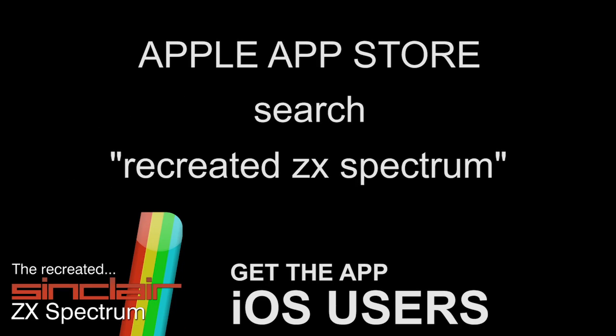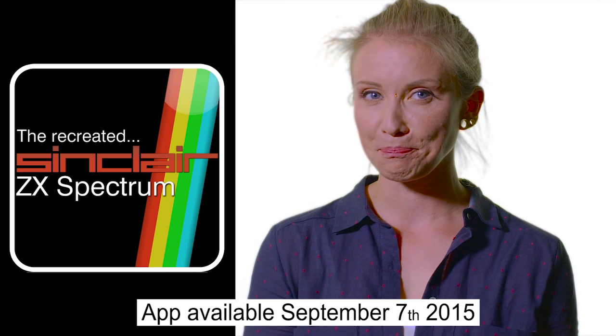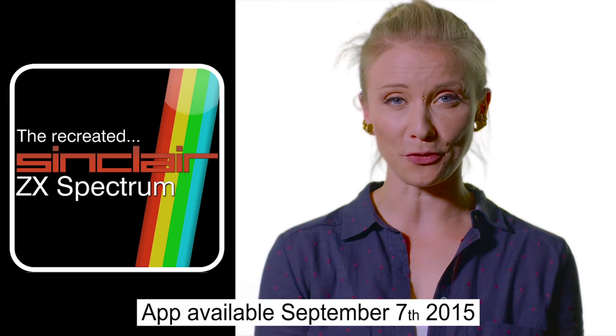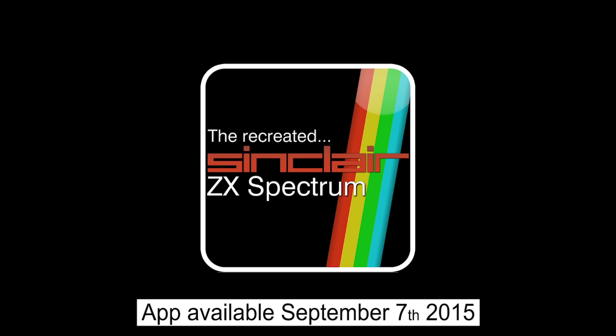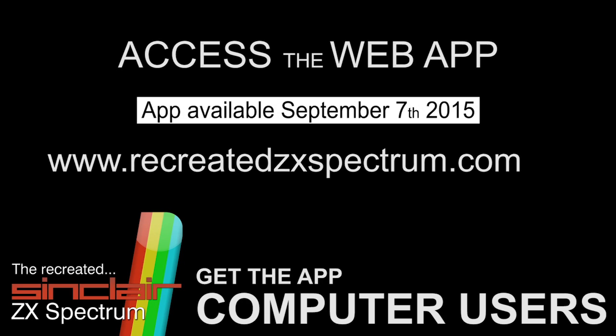Let's start with phones and tablets. For iOS users, simply go to the Apple App Store and search for 'recreated ZX Spectrum' — install this app onto your phone or tablet. For Android users, head to Google Play and search for 'recreated ZX Spectrum' and download the app. To get the app running on your computer it works slightly differently — you don't download it. Each time you want to access it, simply go to www.recreatedzxspectrum.com and use the recreated ZX Spectrum web app located there.